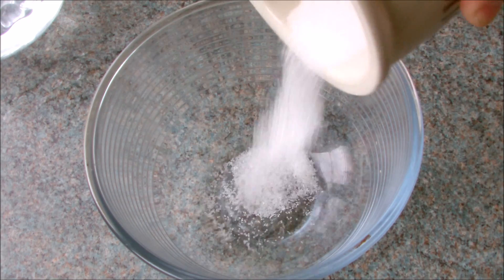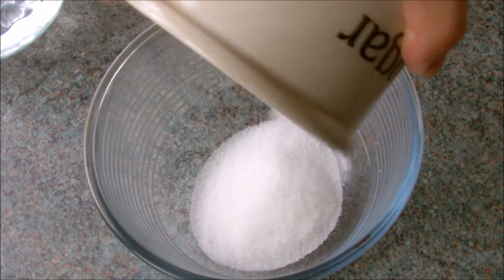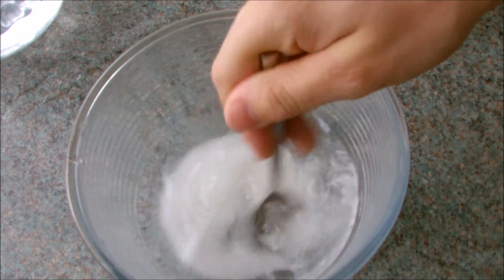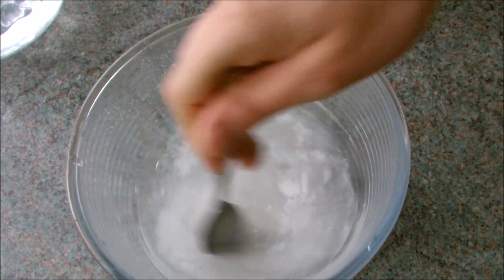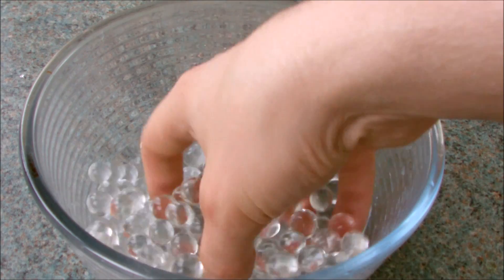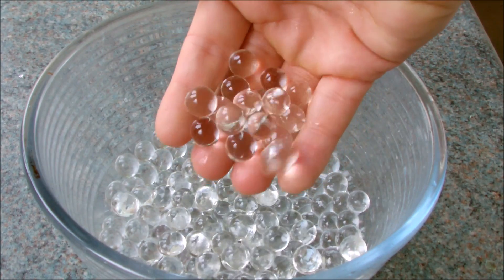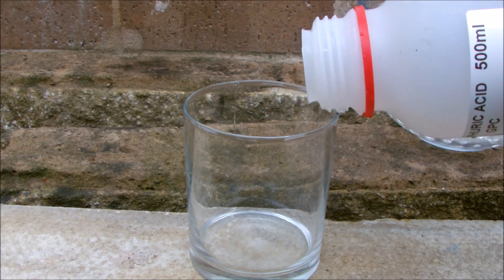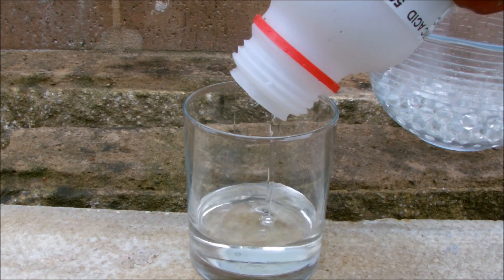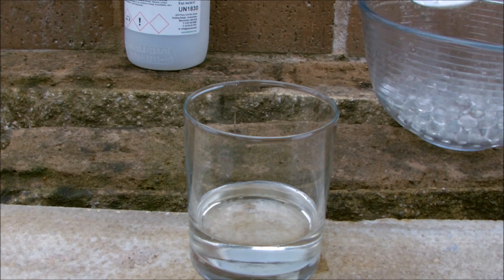After messing around for a while and shooting random objects, I decided to mix up some water and table sugar. I then allowed the spitballs to absorb the liquid. Now this next part is dangerous, so don't try this at home — I then poured out some sulfuric acid and dropped them in to see what would happen.